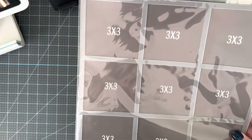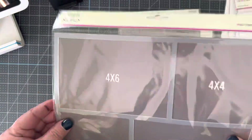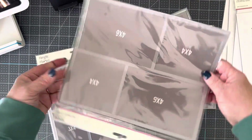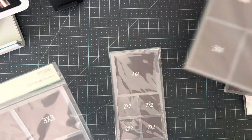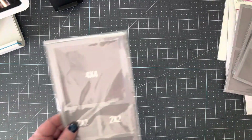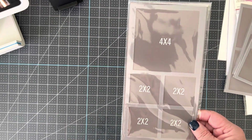This is number eight, another popular one — all three by threes. This is number nine. Number nine is a four by six and four by fours. Again, you've got four options for how you can turn those. This one is number ten: four by four and three by fours. Number eleven is three by fours and three by threes. And number twelve is a four by four and four two by twos.